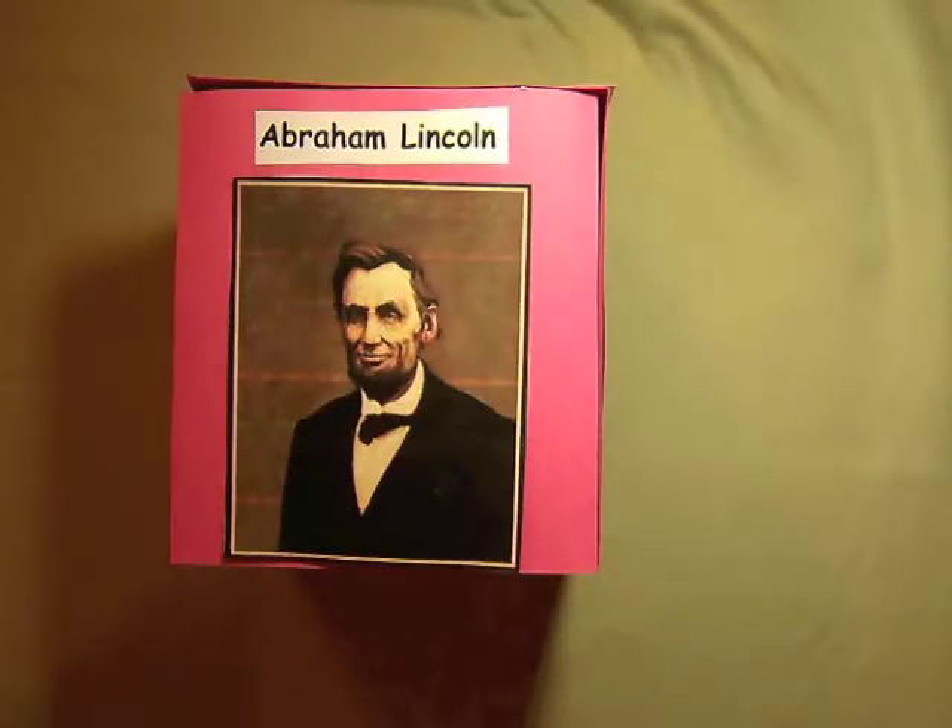Hi, my name is Melissa Moore and I am here to share with you a lesson plan you can use using your Lumens Ladybug document camera.